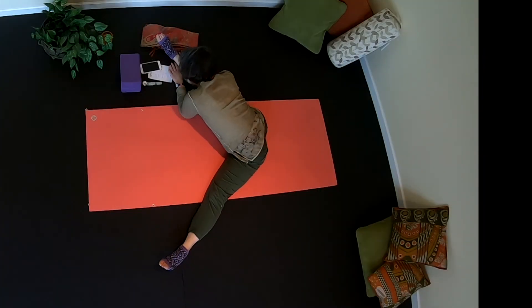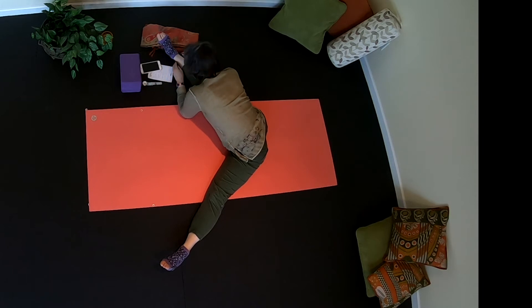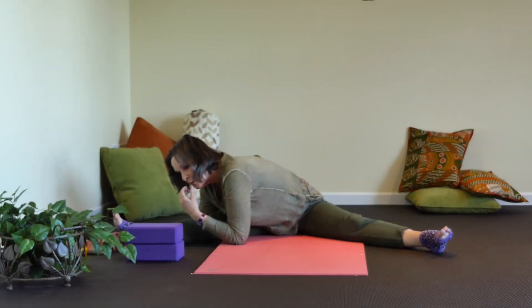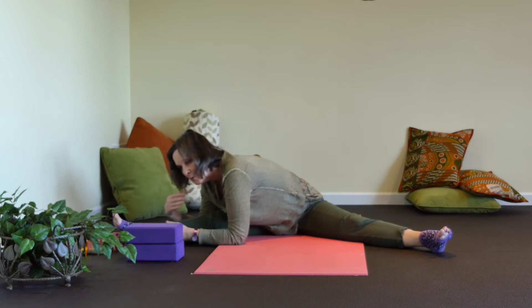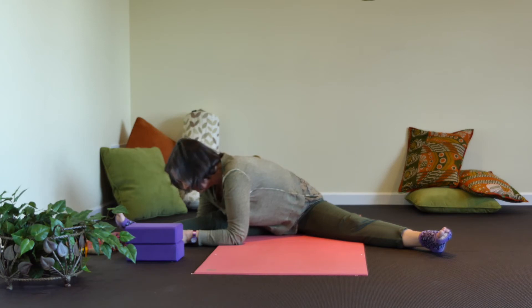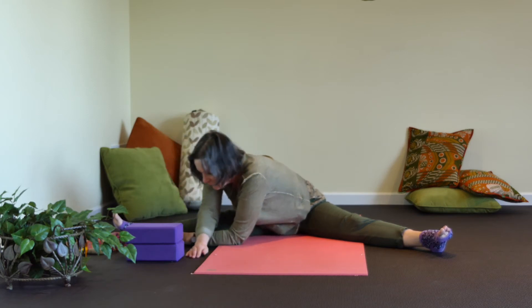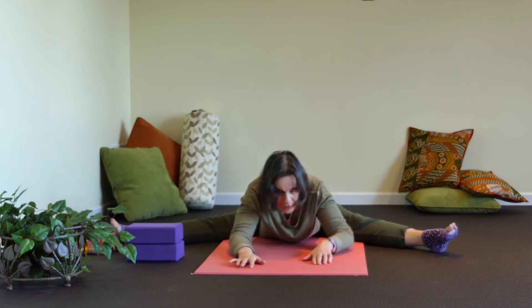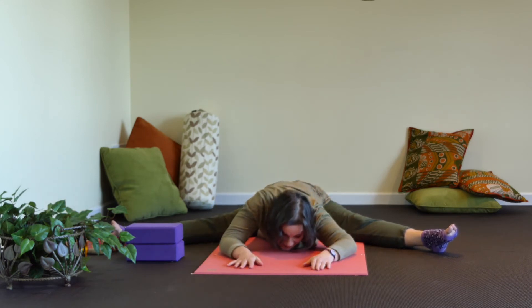Hang out here and look at your right knee — try to figure out if you can bring your right knee a little more into alignment, with the right knee going toward the ceiling and the toes in line with it. Then walk all the way through the center again and come down as far as you can go.